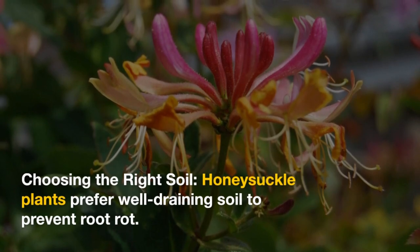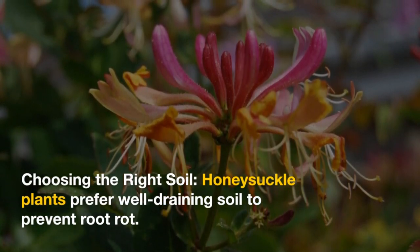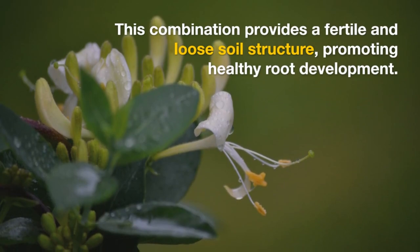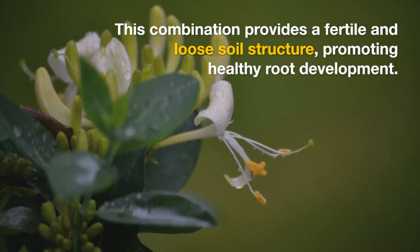Choosing the Right Soil: Honeysuckle plants prefer well-draining soil to prevent root rot. Create a suitable growing medium by mixing potting soil with compost. This combination provides a fertile and loose soil structure, promoting healthy root development.